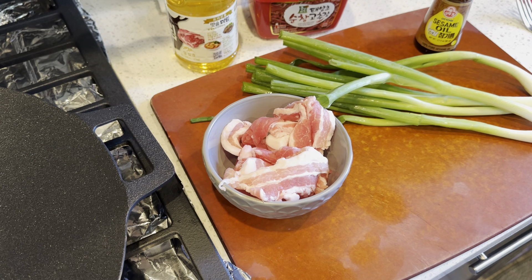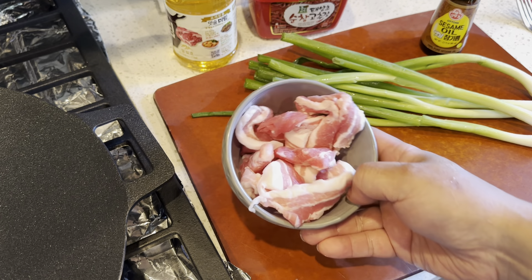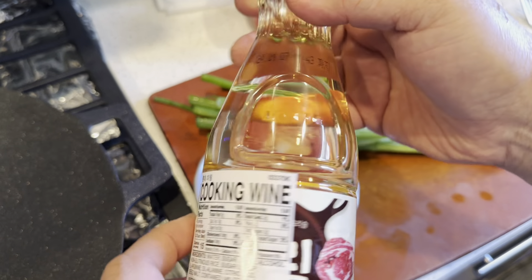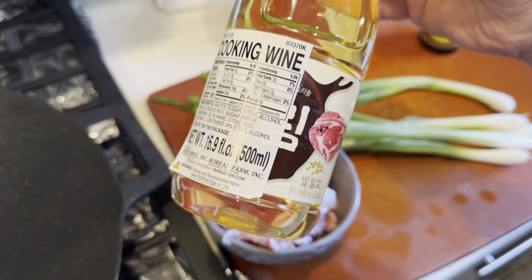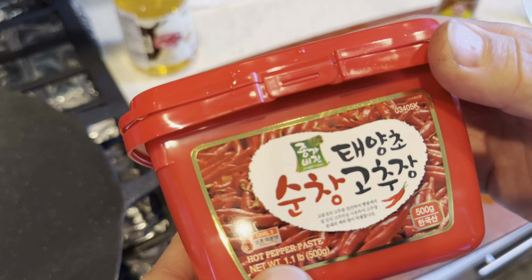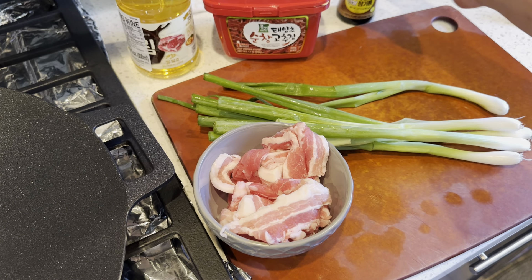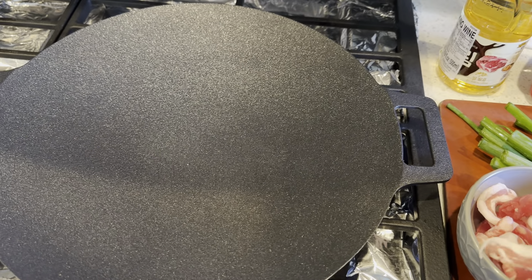Hello and welcome back. I have another lower carb meal idea for you this morning — it's going to be very simple. We have pork belly, lots of green onions, and a sauce. I'm going to add some cooking wine called mirin, which you can get from any Asian market. We also have some gochujang, or chili paste, and some sesame oil — again, all available from an Asian market. Let's get going and start with the pork belly.